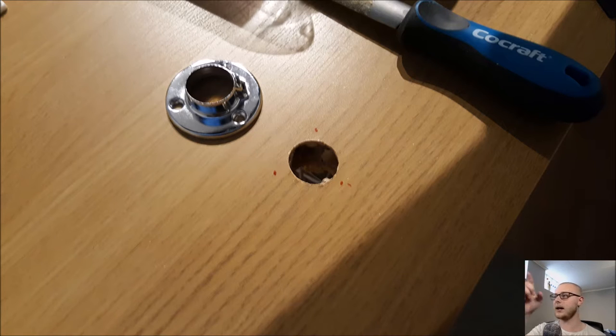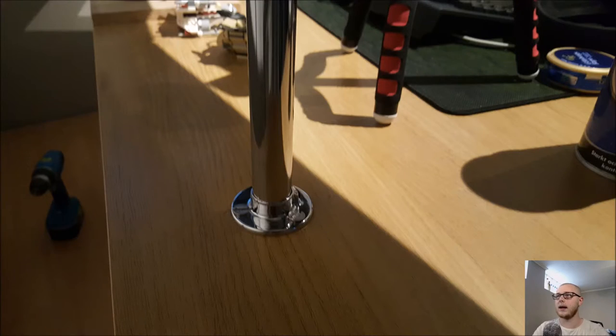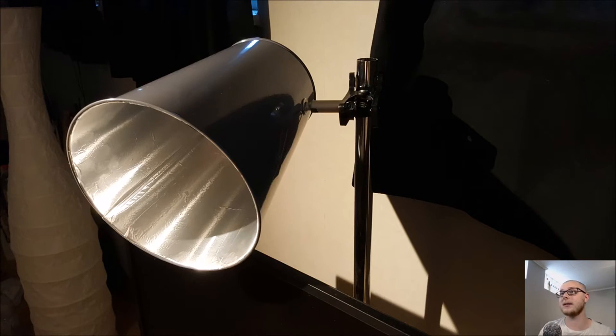These rings go on the top and bottom of the table as I mentioned earlier. I need to make a hole for the rod to go through and then three more holes to hold the rings in place. Once I had done that, I put everything together — screwed the rings down, put the rods in at a good height. The rods are one meter long and 25 millimeters across. I then tried clamping the lights on and it works really, really well.